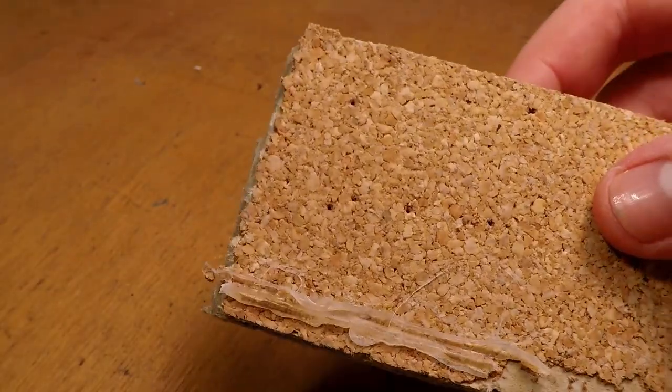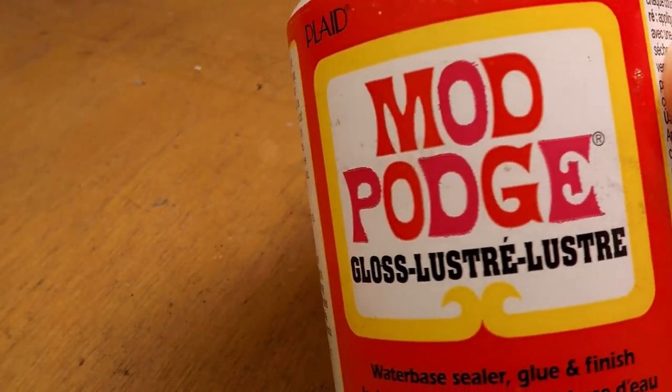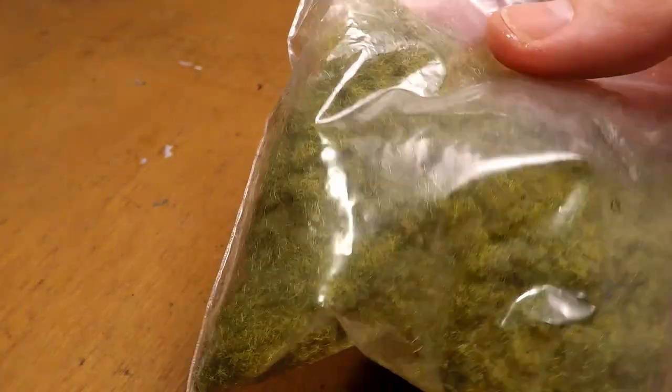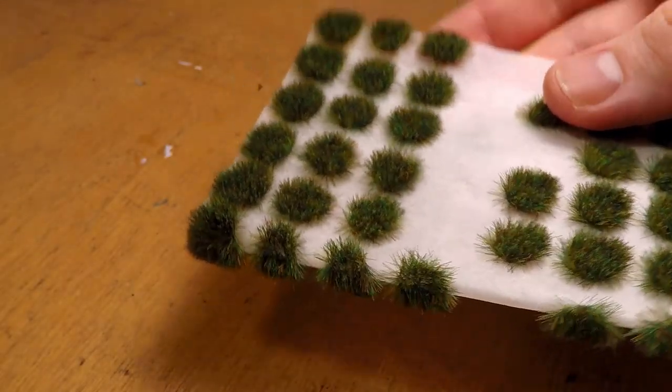This is just an old cork bar that I ripped apart a while ago. You're also going to want some Mod Podge, or you might be able to get away with just using white glue. You're also going to want some baking soda, a kind of old gammy paintbrush, and I'm also going to be using some static grass, which you can just find on Amazon, as well as some grass tufts.